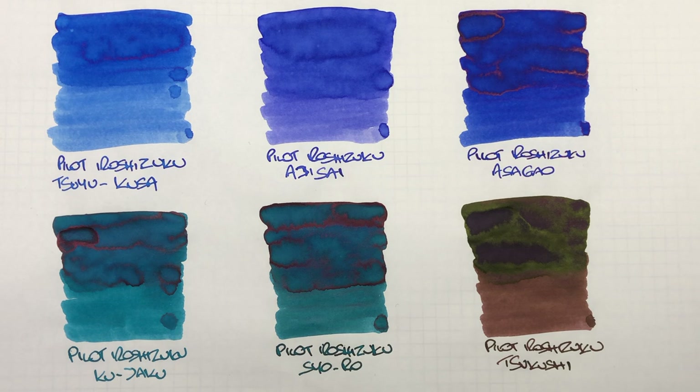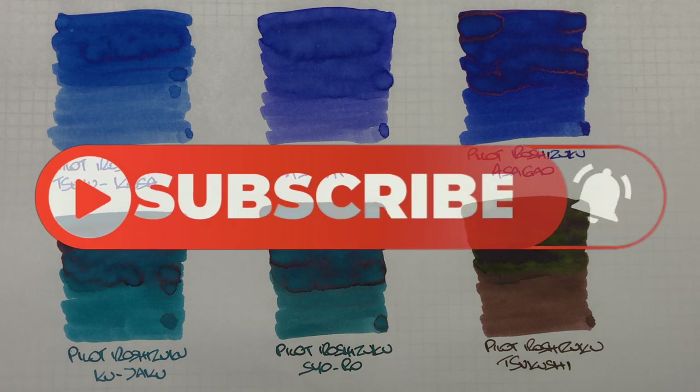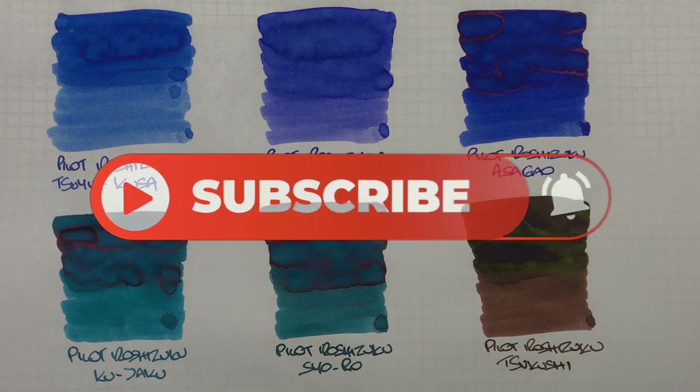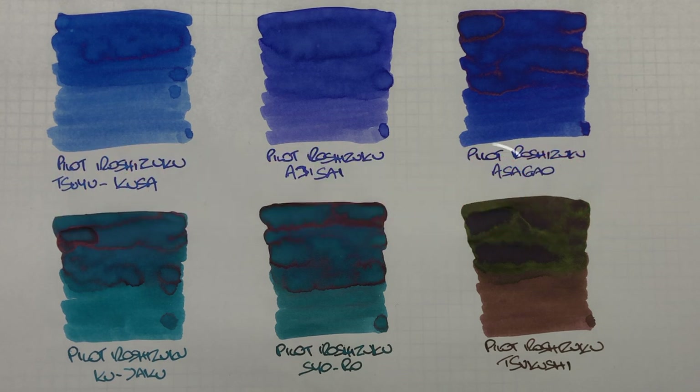So there you have it — that's my Pilot Iroshizuku ink comparison number three video. If there are any inks here that you like the look of, let me know in the comments below. Likewise, if there are any other inks you'd like me to compare or you have that are very similar to these, do let me know in the comments below. Thanks for watching — please like, comment, and subscribe, and I'll see you on the next pen video.